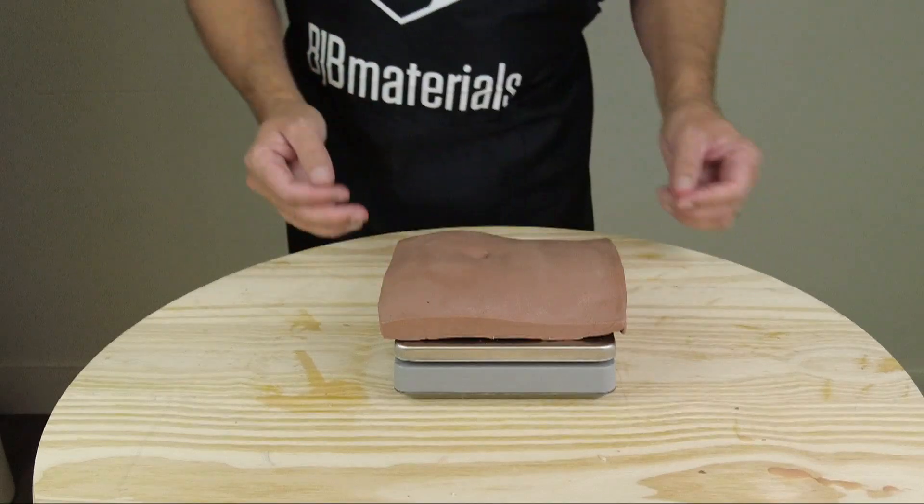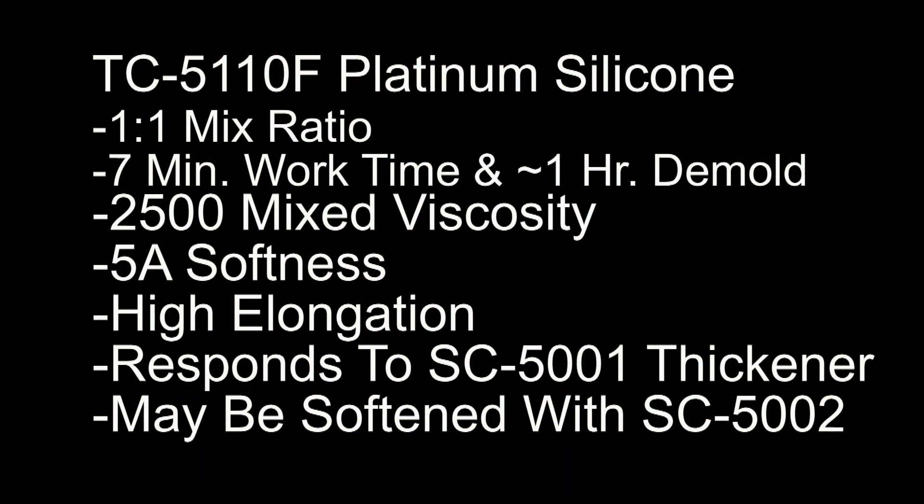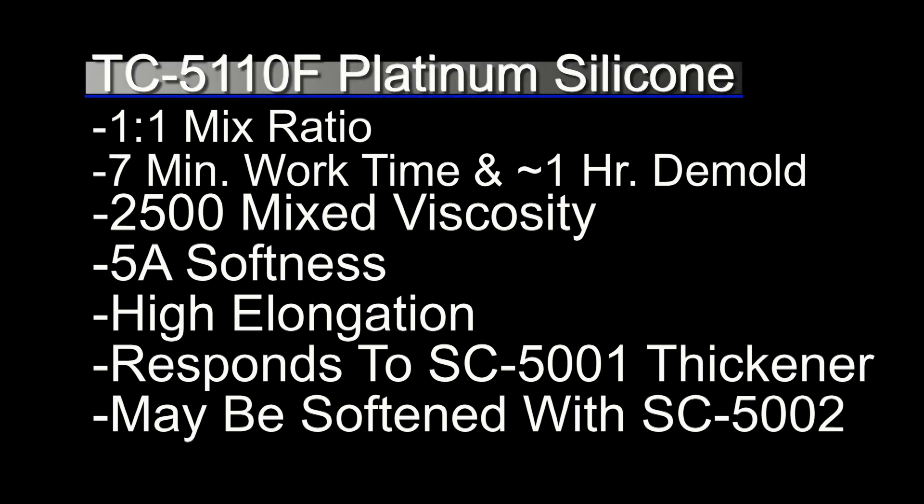Now I'm going to weigh the clay pattern from the original video. This gives me a rough idea of how much material it will take to fill the mold — not exact, but close enough. It's going to be roughly 600 grams of silicone. For the cast, I'm going to be pouring TC5110F. The F stands for fast — this is a fast-setting platinum silicone with a one-to-one mix ratio, about a seven-minute working time, and a one-hour demold at room temperature.